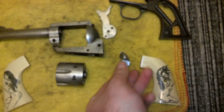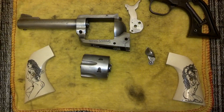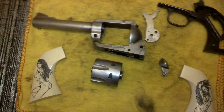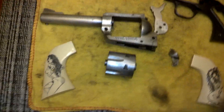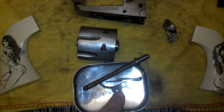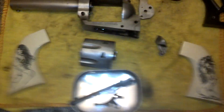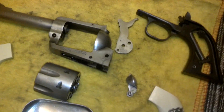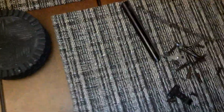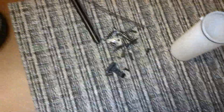Pretty much all the major pieces are ready for blast. The ejector rod is currently in the electrolysis bath, and next up we've got the trigger, the little transfer bar, and the base pin — they're a little bit rusty. There are tiny little parts that need some love, but none of those are going to be significant.